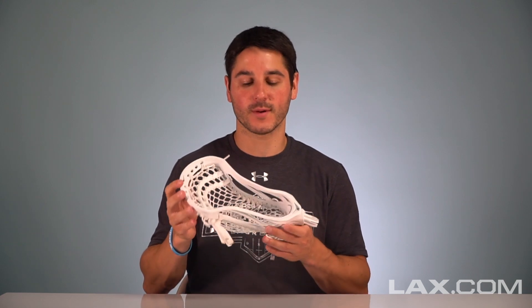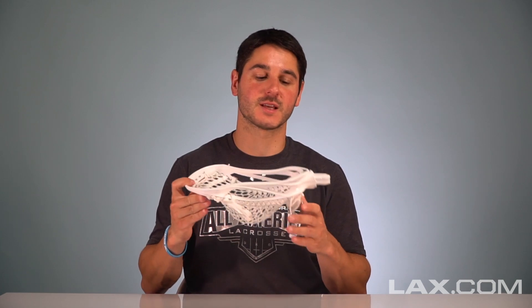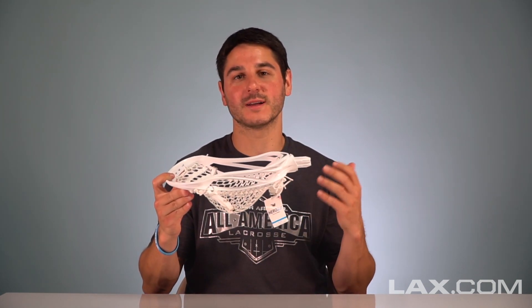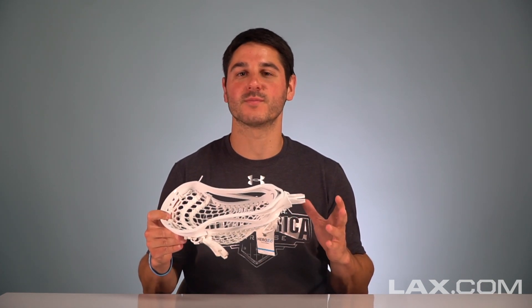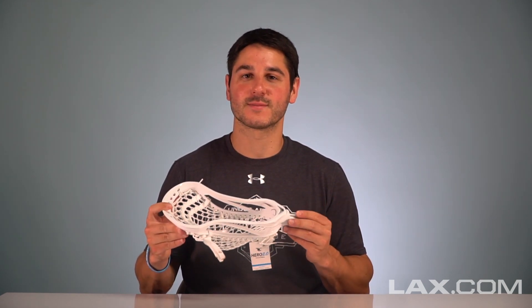One thing I really like about this head is they kept the strut pattern and the flex points pretty much exactly the same. If you line this up with the CEO, the struts and the rail thicknesses are all identical, so you can get that same face flex that CEO users have come to know and love. Sometimes companies in a 2.0 can over-complicate things — they kept it really simple, knew it was working, and kept it the same exact way.